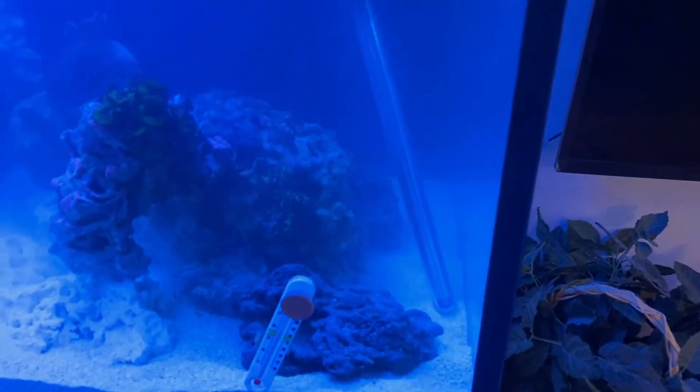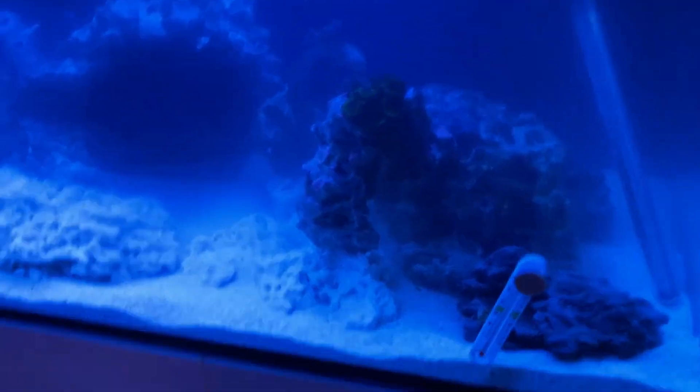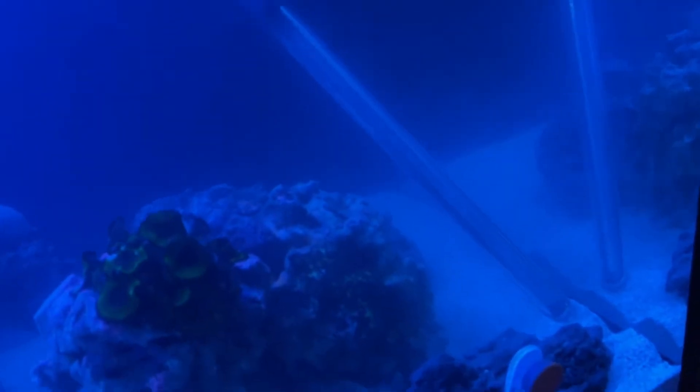I guess I can talk about why the heaters are in the display tank. The sump wasn't ready — it didn't have water in it. I wanted to make sure the sump filled up naturally from the overflow so I could confirm there were no leaks and it could run water to and from the sump without any leakage. I just let the overflow naturally drain water into the sump while I kept filling up the display tank. Because there was no water in the sump, I had to have the heaters in the display tank. I do plan on moving these.